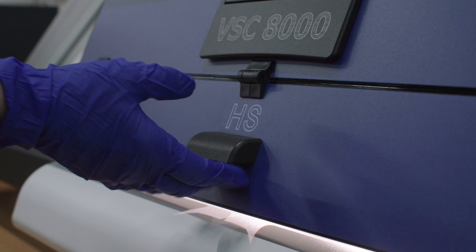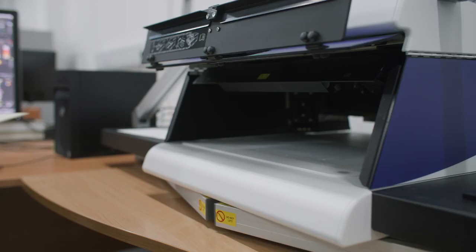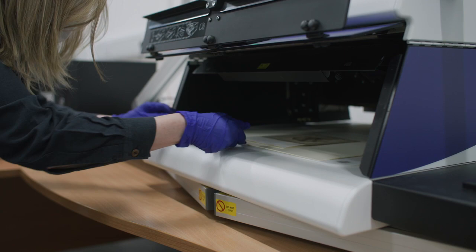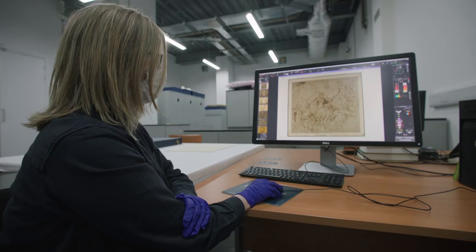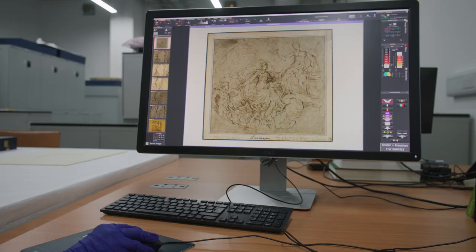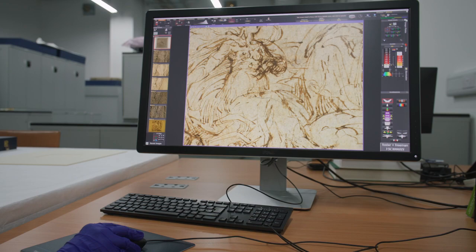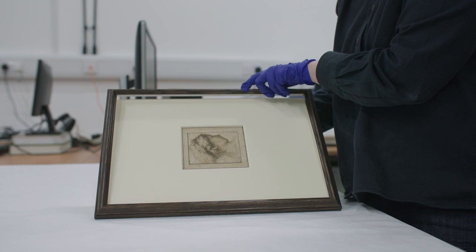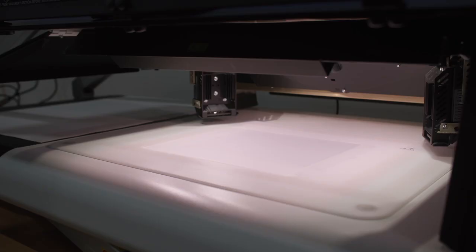I'm Kate Edmondson and I'm the paper conservator at the Courtauld. In 2020 we were able to buy a VSC8000, which is a video spectral comparator — a machine originally developed to examine passports and banknotes to detect fakes or forgeries. But it has been used for a good few years now for the examination of drawings. The first opportunity we had to use the machine was when we looked at the group of Parmigianino drawings for this exhibition.